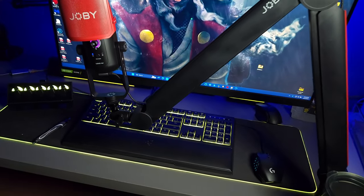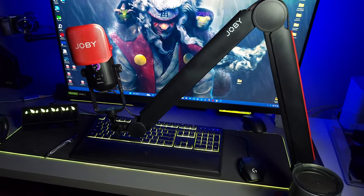This is my everyday driver for my boom arm, not only because it looks good but because of the functions on it as well. Joby did send this boom arm out for review, but they didn't give me a script or any special things to say about it. If there's any room for improvement I will let you guys know, and they will find out because they're going to watch this video.